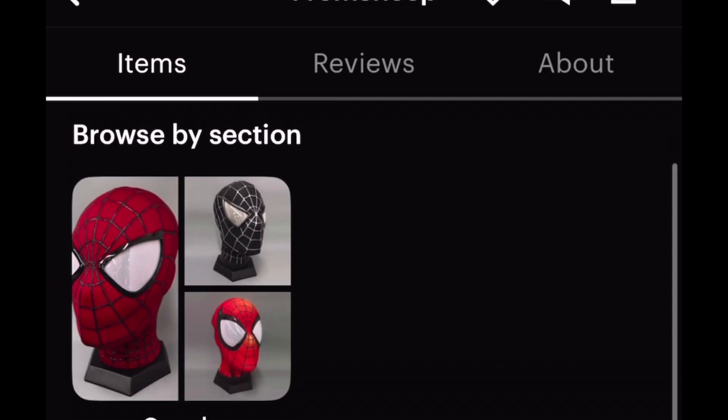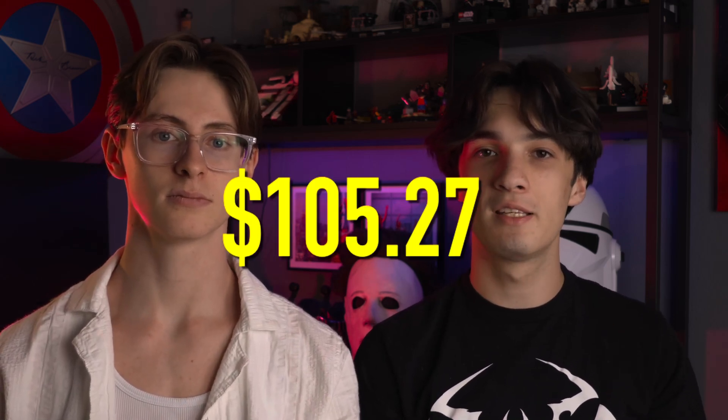We got this shell from Etsy from the seller Patrick from the shop From Sheep. I would highly recommend this seller because they were very communicative and helped fulfill a couple of special requests we had for this face shell. The total was $105.27, shipping was free, and it took about 22 days — which was pretty fast, especially considering the seller had to fulfill those specific requests.